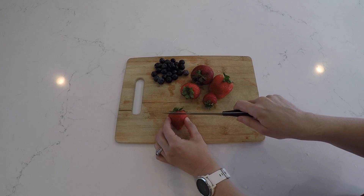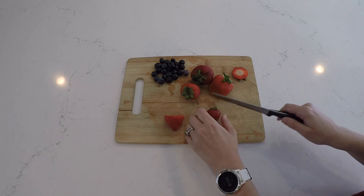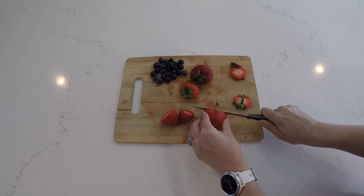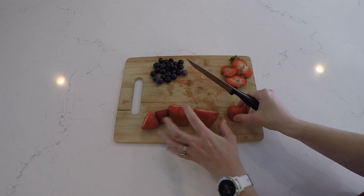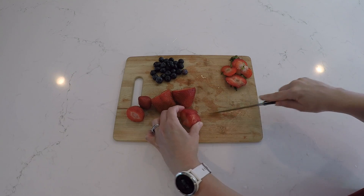Next, take your knife and cut off the tops of the strawberries. You can put them to the side. Then cut your strawberries into quarters.